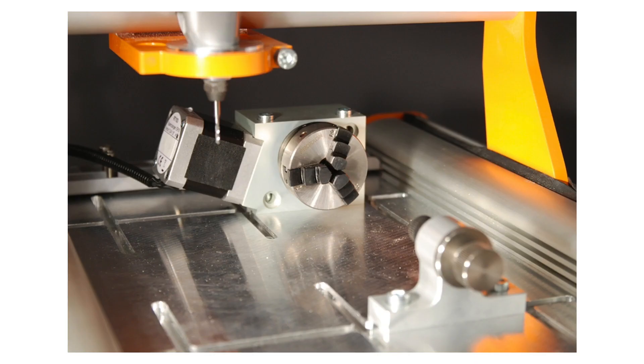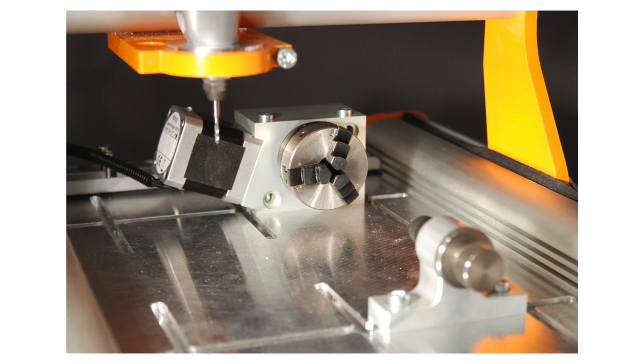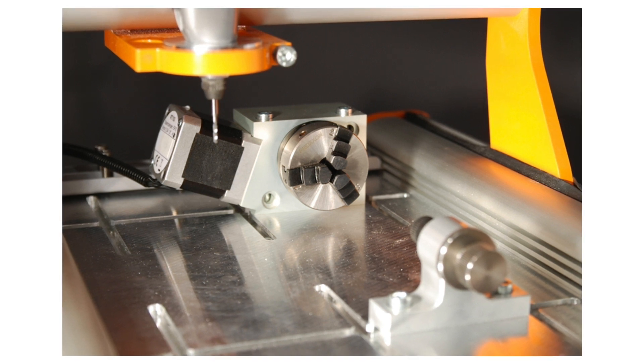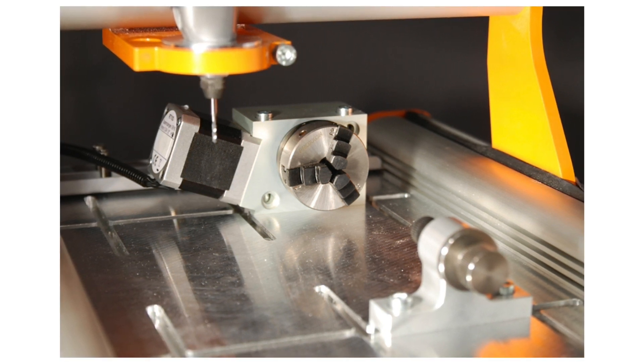The fourth axis is used for machining rotary objects — things like spindles or chess pieces — anything that you would have to rotate the axis in order to machine.